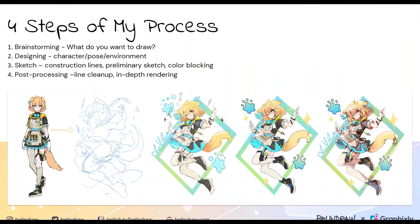My drawing process is broken into four general steps. The first step is brainstorming: what do you want to draw and why? The second step is to design a character that complements that reason. The third step is the actual sketch — construction lines shown in light blue, the preliminary sketch with the meat and bones, and then color blocking to separate out shapes. The fourth and last step is a big post-processing step: cleaning up and rendering in depth.